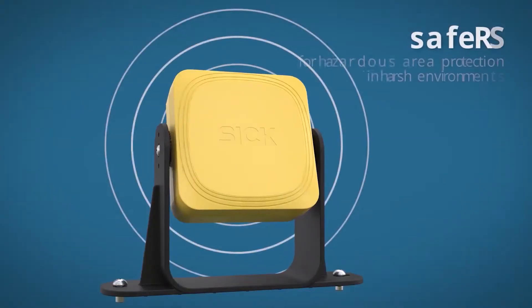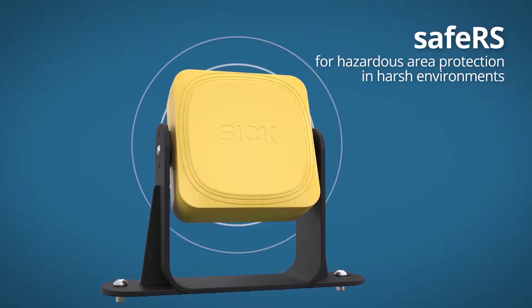SICK has recently released the SAFE RS, which is a 3D zone protection radar-based safety unit. The SAFE RS is comprised of a safety controller, which is DIN-rail mounted in your cabinet, and up to six safety sensors.